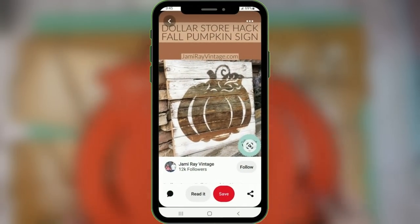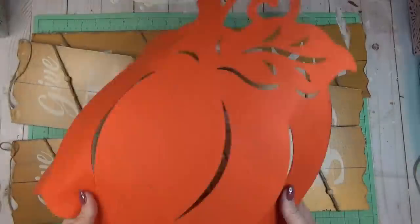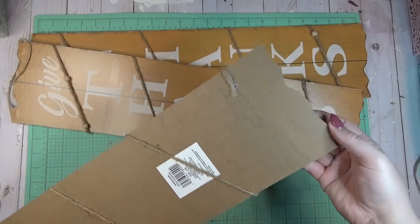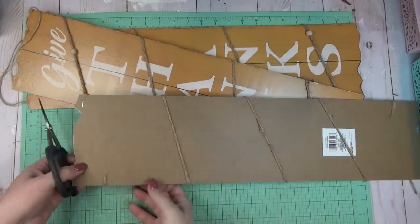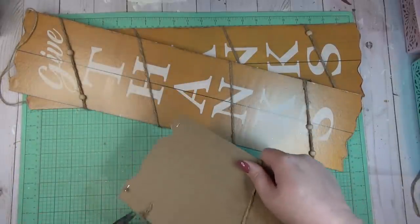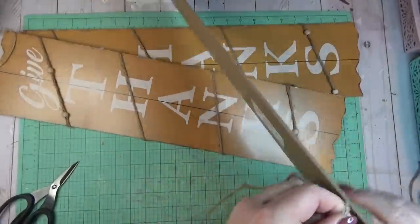These pumpkin signs made from scrap wood or pallet wood always pop up on Pinterest. I don't usually have access to any kind of scrap wood, so I wanted to try making one just using Dollar Tree supplies. I grabbed three of these long signs from the Dollar Tree — they usually have these for every holiday and every season. This one was unique because the ends had a little jagged edge, which I thought would give it more character.